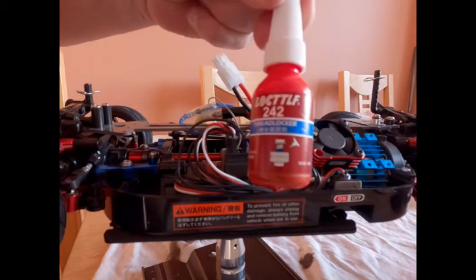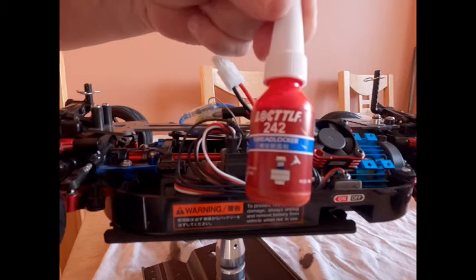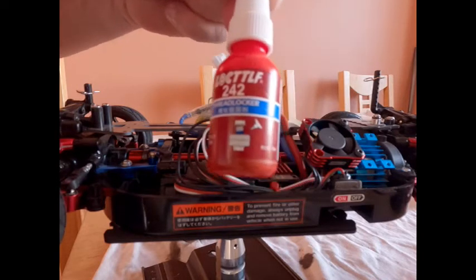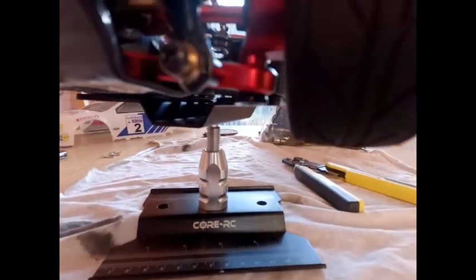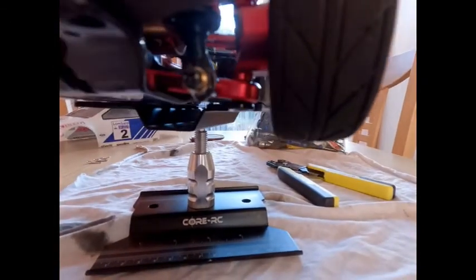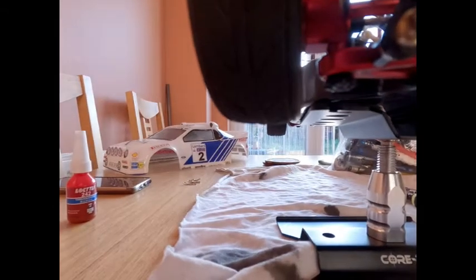A little bit of Loctite now — we're going to put those on the pins on the front. I don't know if you remember but these just screw into aluminium and I don't think they're particularly secure, so I'll stick a little bit of Loctite on those. The bottom ones came out last time. That's roughed up so the Loctite sticks on that.